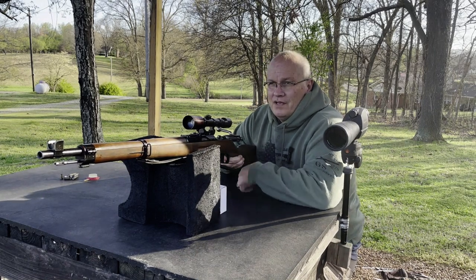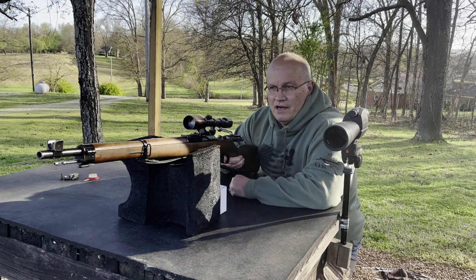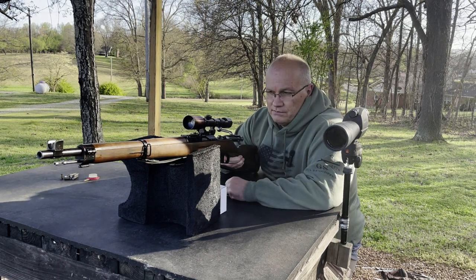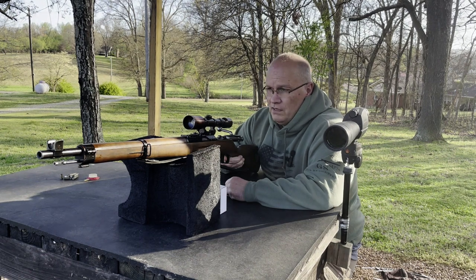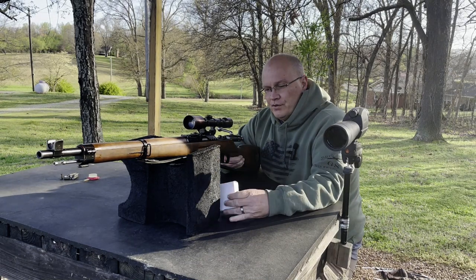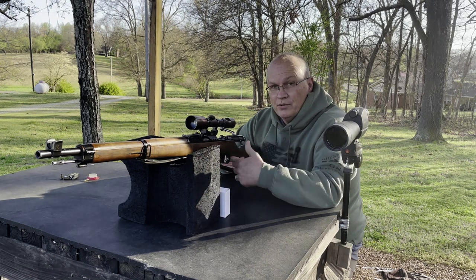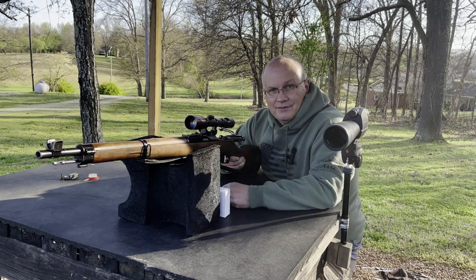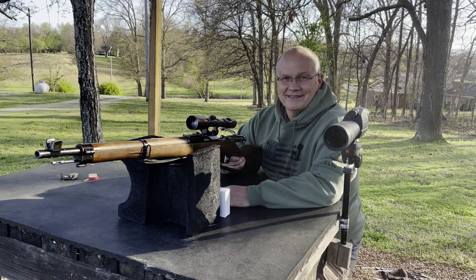Okay Lacey Range viewers, we're out here on this nice, beautiful 70-degree day. Just so you know, the video that you're about to watch — all the video that I normally shoot with me shooting it — I deleted it. That's all I can say.